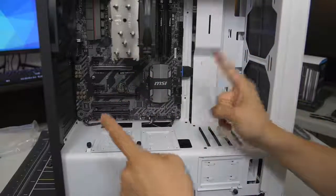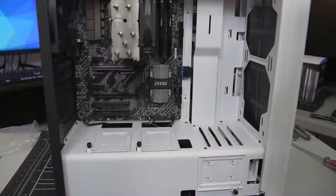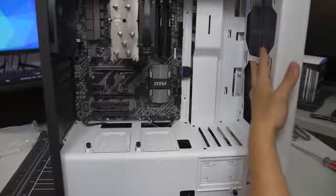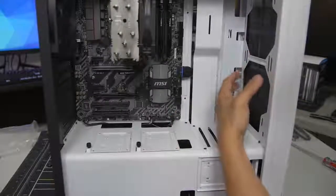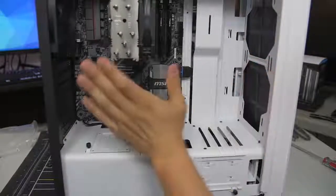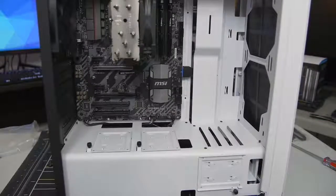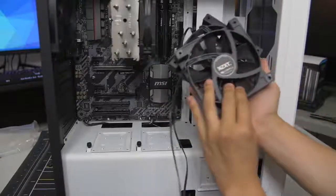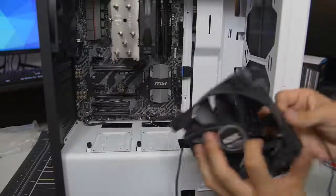I like to start with the little wires first, then work up to the big ones like our 24-pin ATX and PCIe after we install the video card. You'll notice that there are no fans at the front of the case — that's by design because NZXT expects the user to install an AIO at the front, which comes with fans. Since we're using an air cooler, not a liquid cooler, we are going to install two additional 120mm NZXT fans at the front as intakes.